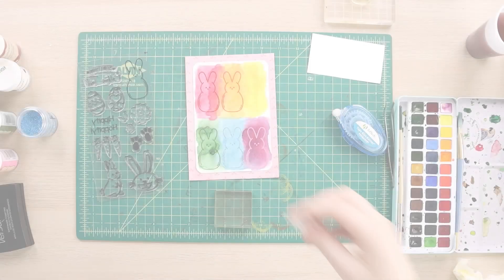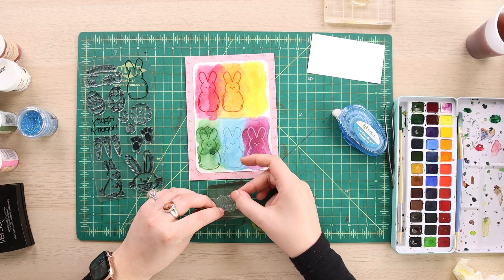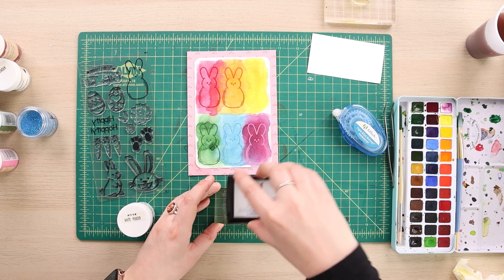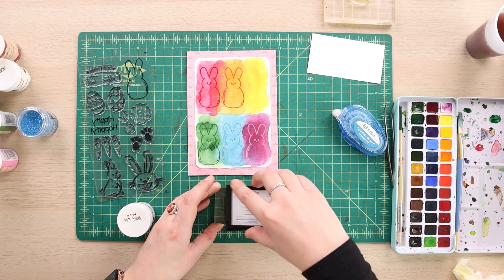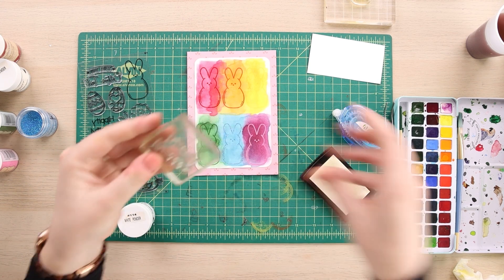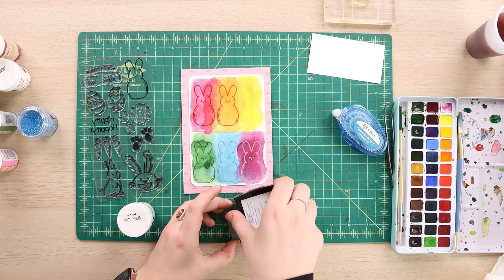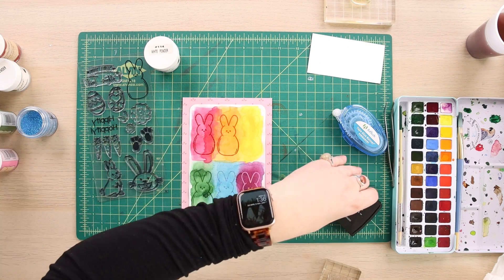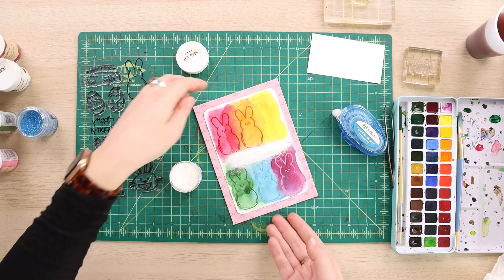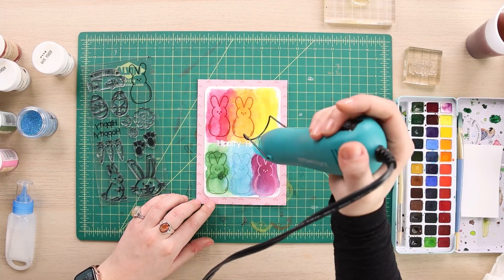Now I have my small block again and I'm going to go with the phrase 'hippity hoppity.' I'm going to go back in with my clear stamp pad and just get that clear pigment onto the first word, which is 'hippity,' and then I'm going in with my white heat embossing powder. Looks pretty good.